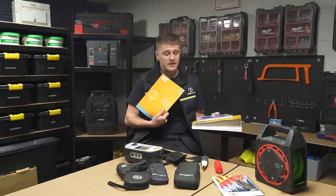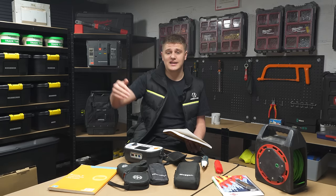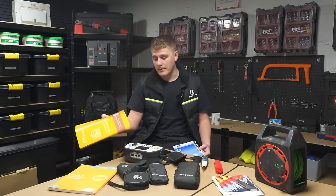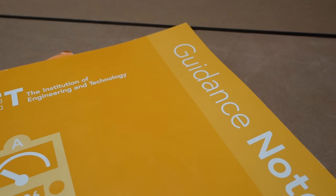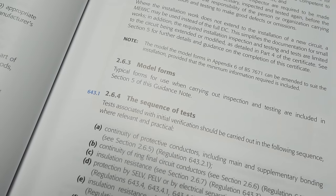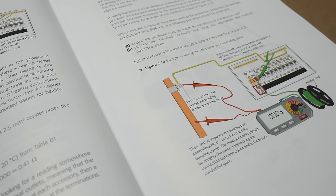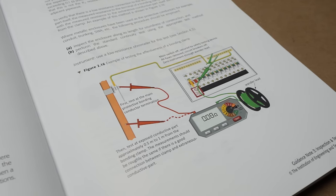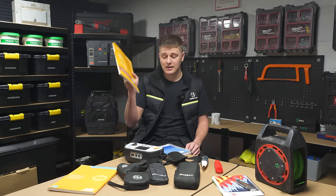Next up: books. Specifically Guidance Note 3 (GN3). I've got the old one there which I'm going to give away — it's superseded now but the procedures are very much the same and it'll come in handy for someone. We've also got the new one here, updated for Amendment 2. Guidance Note 3 is basically the bible for testing. It runs through everything at a curriculum level — how to test, every single step, every detail, the test sequence — and it also has a full breakdown of how to inspect, how to sample, things to look for, and all the regulations that back those rules up.